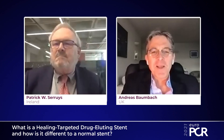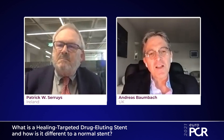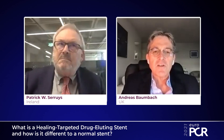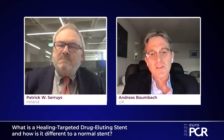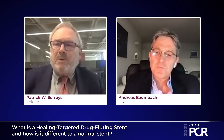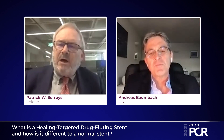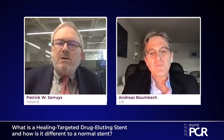Welcome. My name is Andreas Baumbach, I'm an interventional cardiologist in London, and I am here with my co-chair to talk about what is a healing targeted drug eluting stent and how is it different from a normal stent. Thank you very much Andreas, I'm Patrick, I'm in Galway at the University of Ireland.